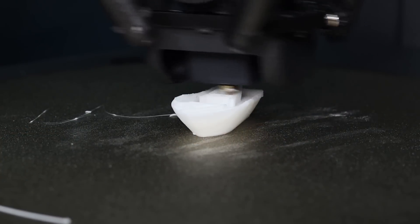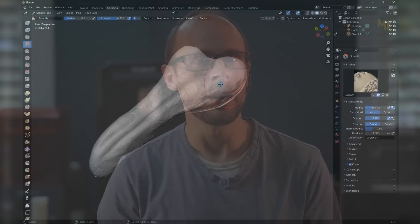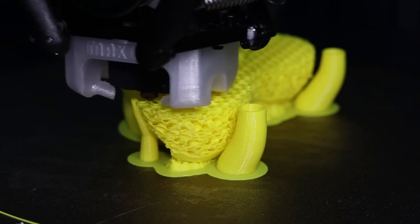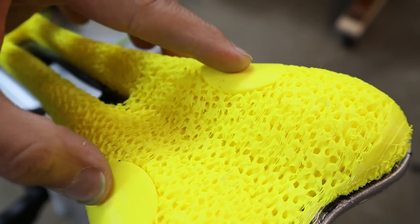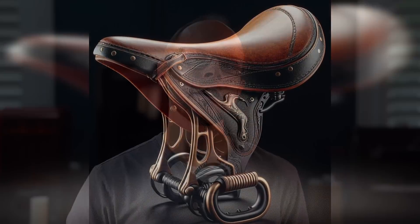We have the faster printers, we have the higher precision, we have a lot more materials to choose from as well, so let's see if we can find a way to do all of these things by designing, printing, and testing out a fully 3D printed custom fitted piece that fits my rear end perfectly. I've wanted to make and test a 3D printed bike seat — or a saddle, for those cyclist snobs out there — that perfectly fits the contours of my derriere.